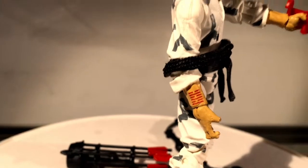Arashikage tattoo right there. You can see that this rope is way too clumsy on him. So what I'm going to do is use a rope that came with one of the other Storm Shadow versions and put that on instead.